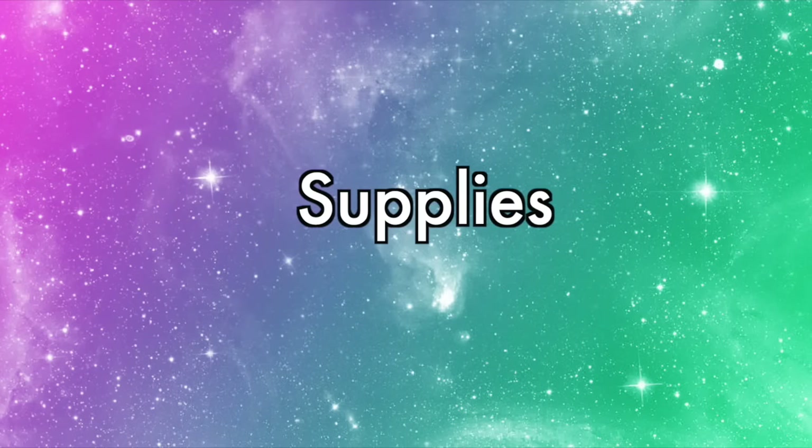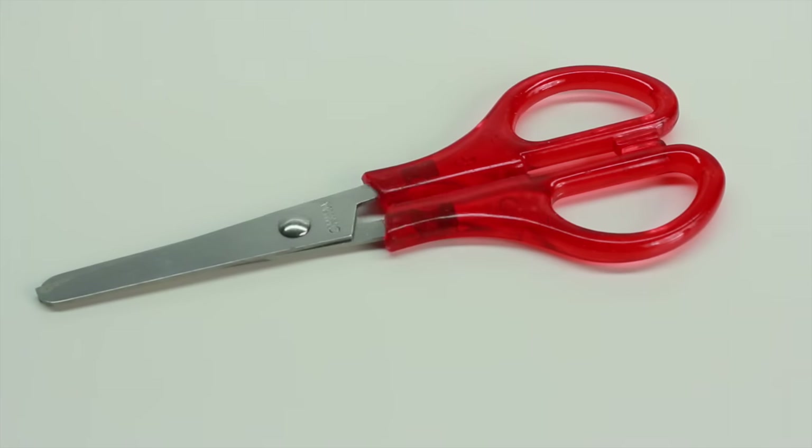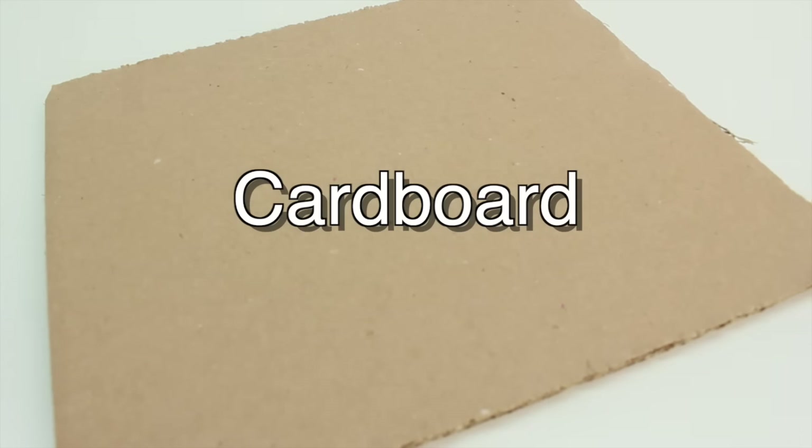The supplies you'll need are a glue stick, a pair of scissors, and some white foam paper. Or you can use cardboard if you don't have any.